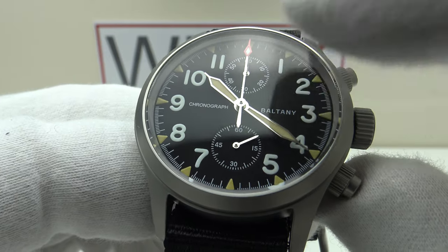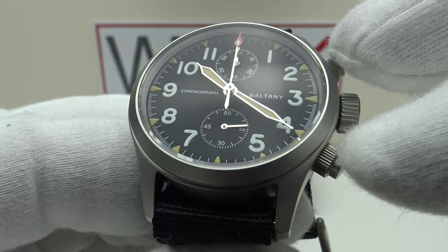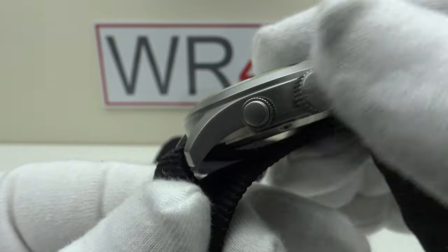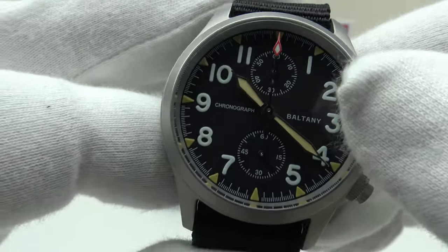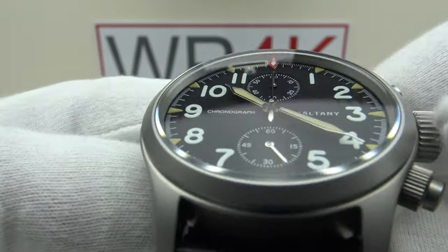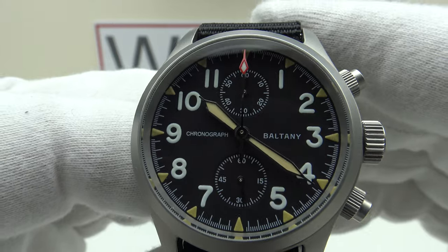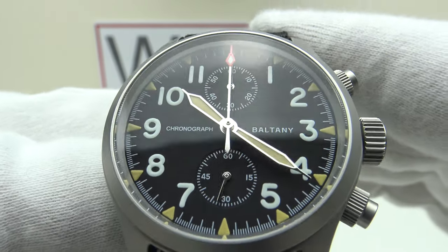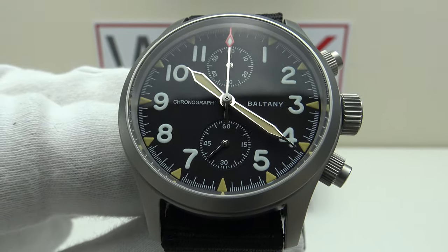It's a good watch, but the misalignment really spoils it. The quality of the C3 and BGW9 lume is excellent, the Seiko VK61 is an excellent mecha-quartz movement, the matte bead-blasted effect to the case, bezel, and case back is all finished to a very high standard, and it's an excellent looking piece. The double dome sapphire crystal with clear AR coating is done very well. I hope you've enjoyed my review of the Baltony Chronograph S205033 — please feel free to post your comments below. Thank you very much.